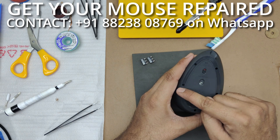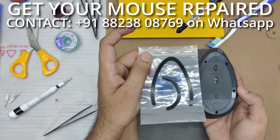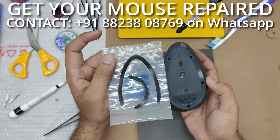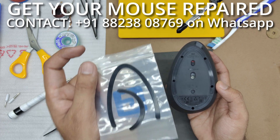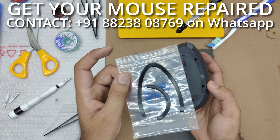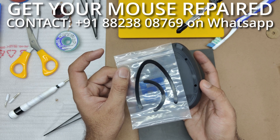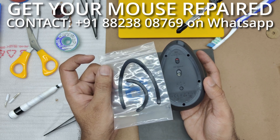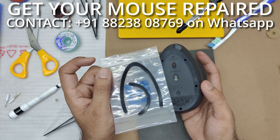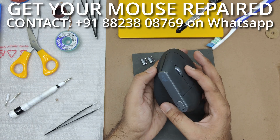First you will need to remove the mouse feet, which I have already done and kept nice and safely away from dust. We are going to be re-utilizing these. I don't think replacement feet for this mouse will be easily available — maybe in India, but not all around the world.